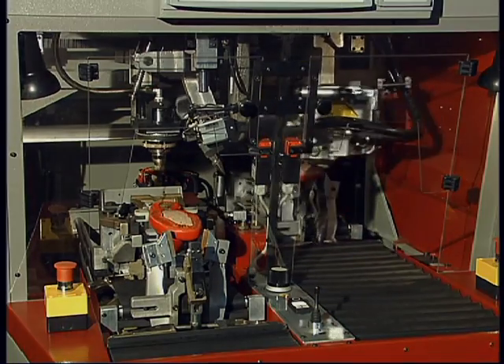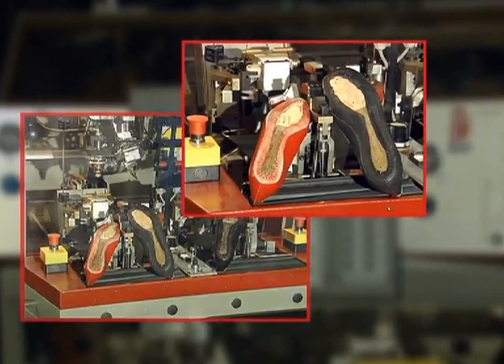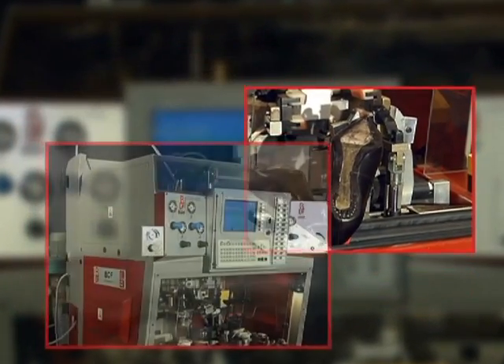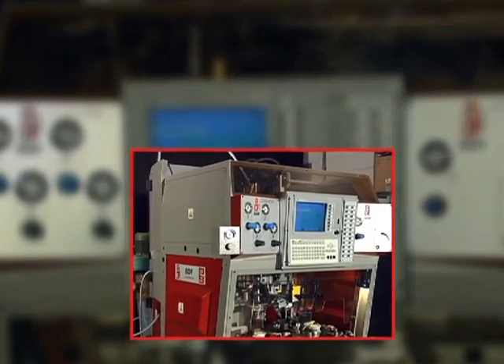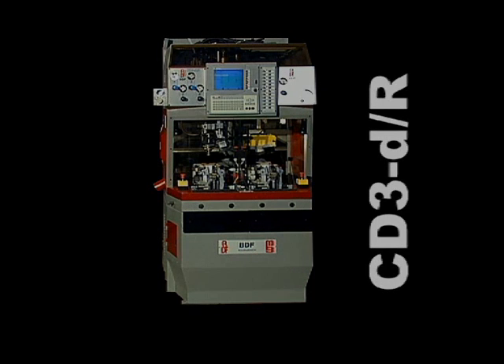The versatility of the machine guarantees high manufacturing standards and high production performance.